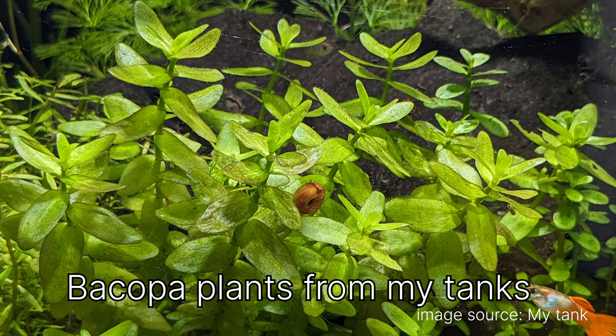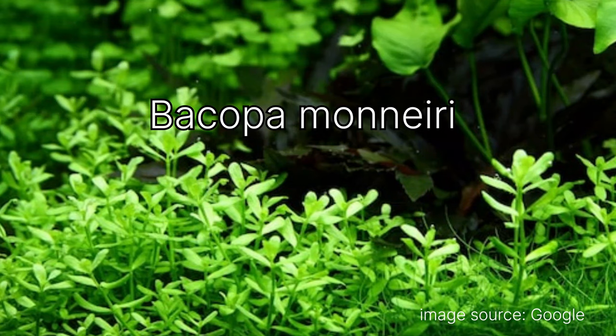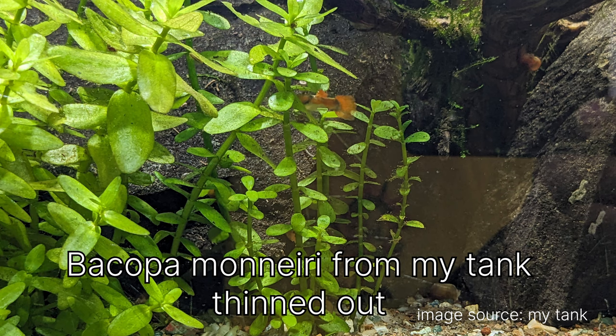Next is Bacopa. I have two kinds: regular green Bacopa and Bacopa monnieri — I'll put the spelling on screen. They're placed next to each other and are slow but showing healthy, promising growth. I once tried a DIY CO2 injection experiment, and Bacopa in particular showed the nicest growth when CO2 was provided.